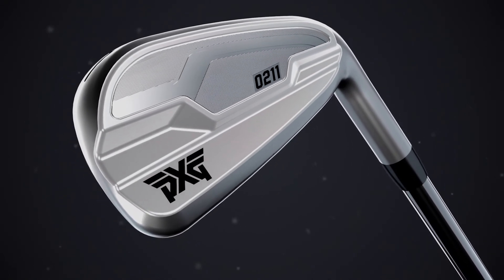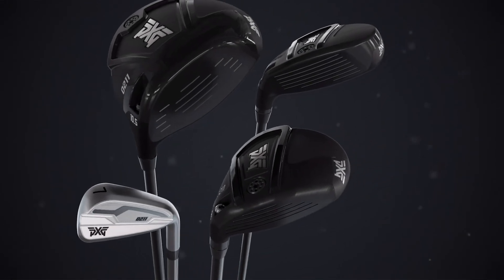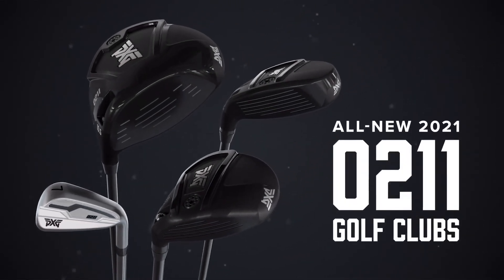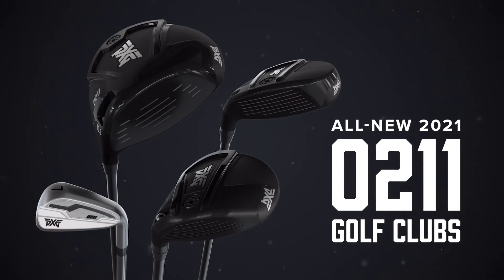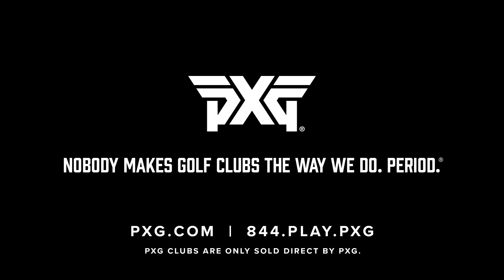I don't know about you, but for me, consistency is key. With so much tech under the hood, you can't afford not to give our all-new O211 collection a swing. Obscenely good performance at a mind-blowing price. BXG — nobody makes golf clubs the way we do. Period.